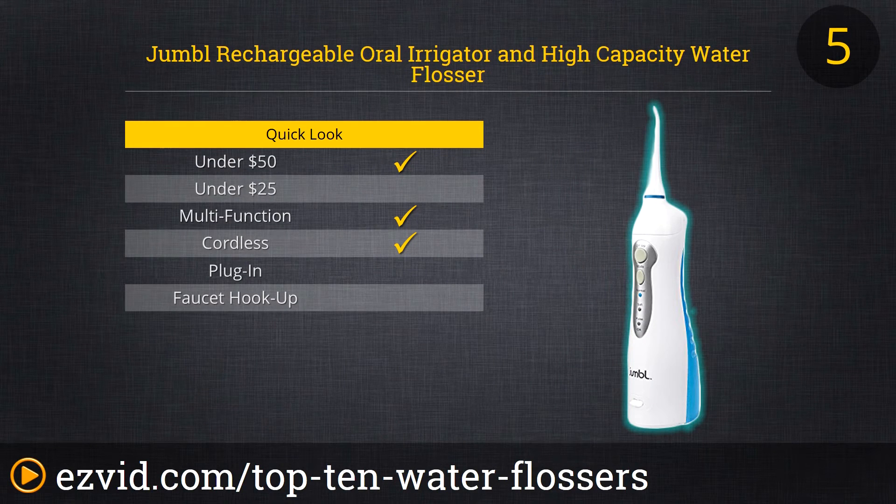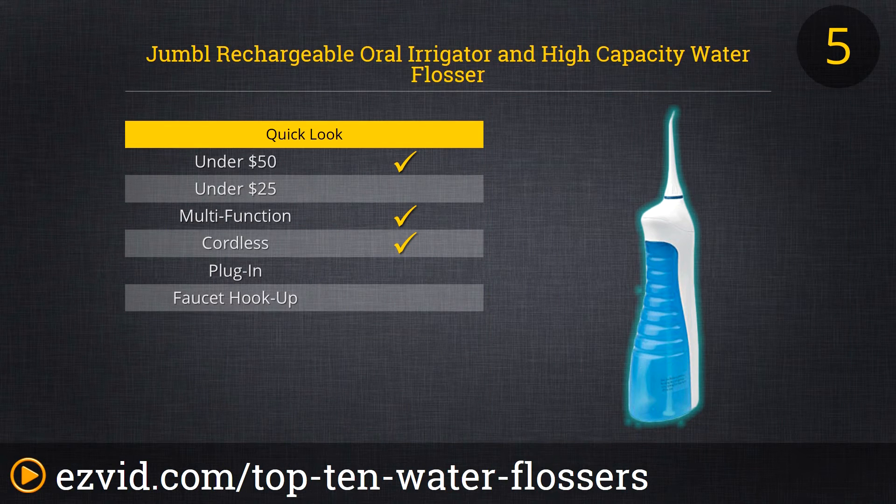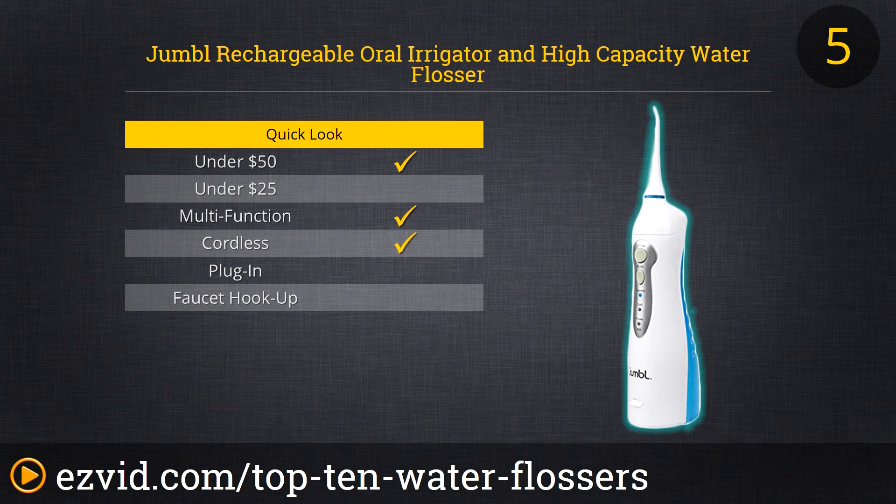The Jumble Rechargeable Oral Irrigator and High Capacity Water Flosser packs plenty of power into a relatively small package. The one-pound flosser can operate in normal, soft, or pulse mode, and its solid battery life means it will be ready every time you are. An included mini-funnel makes refilling the water tank easy and spill-free. The unit comes with two removable nozzles, making it great for the couple who want to share everything except their water flosser nozzles.